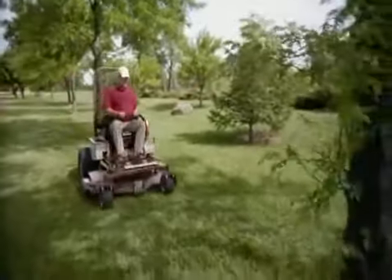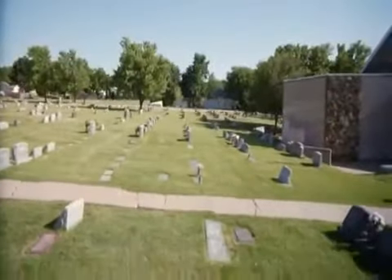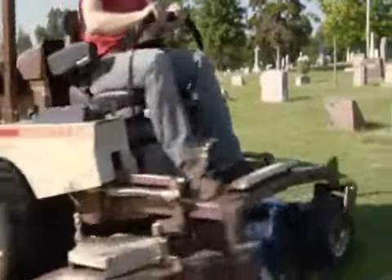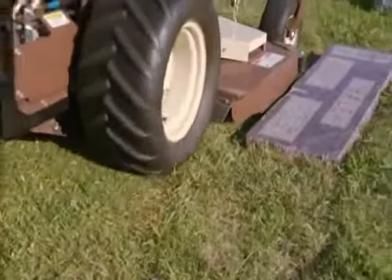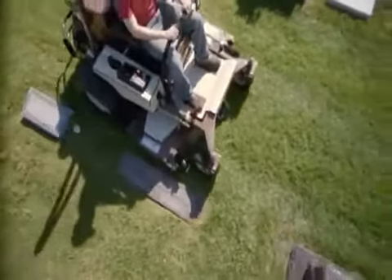Ideal for professional contractors, schools, and municipalities. The 4X RD deck is also the perfect tool for cemeteries. Paired with Grasshopper's true zero-turn maneuverability, you can trim around stones with either side of the deck and leave clippings on the turf, not on the stones, increasing productivity and lowering operating costs.